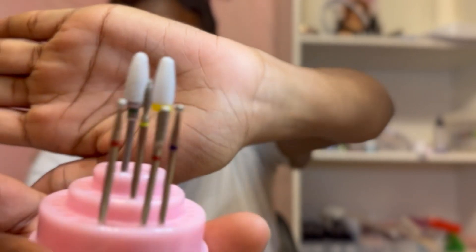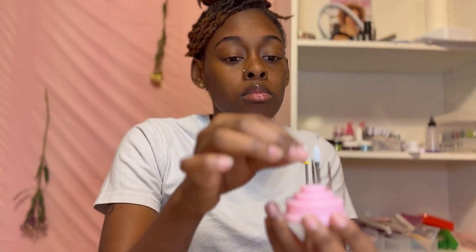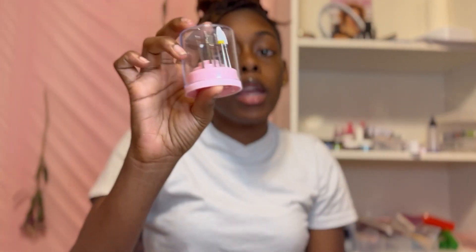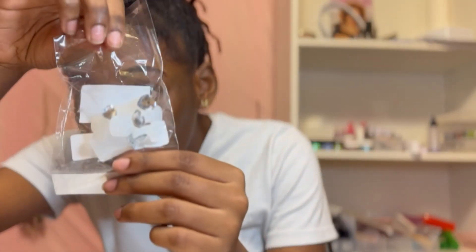The shipping honestly came pretty fast - about a week or two, it wasn't that bad. Now, these bits - your bits are not gonna fit at the top of the display stand, they gotta go around the side and on the second tier. The first tier ain't gonna fit, so keep that in mind.